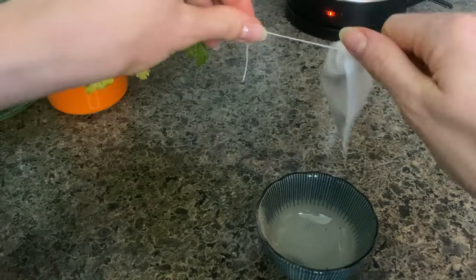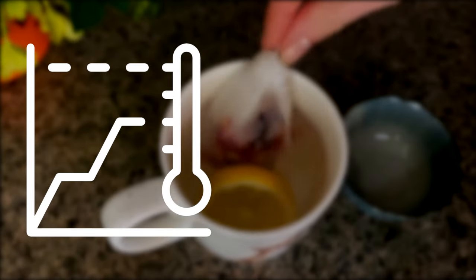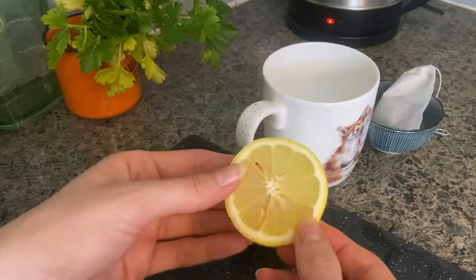Then I put it in a tea bag and let it steep in water just shy of boiling point. There is some controversy around putting mushrooms in hot water because of the loss of potency, but really it's the temperature that matters. I also add a lemon for better flavor too.